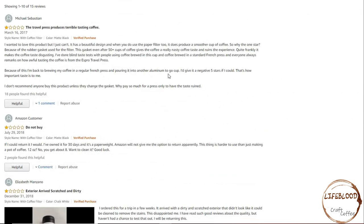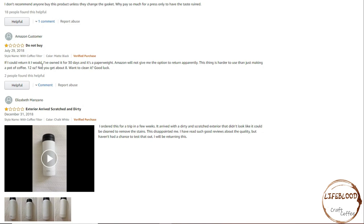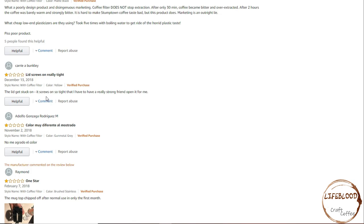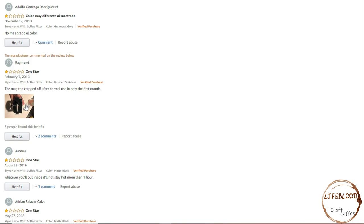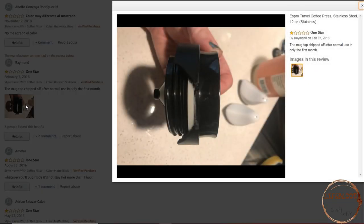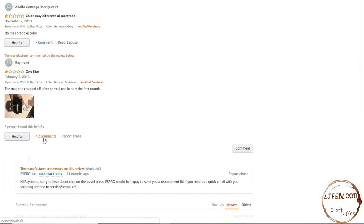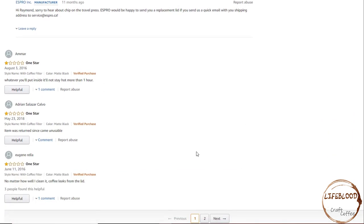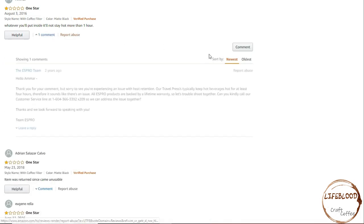Now let's look at the 1-star reviews and see what people have to say negatively about it. The travel press produces terrible-tasting coffee — do not buy. If they could return it they would. Doesn't stop coffee extraction and leaks. The lid screws on really tight — so tight that one reviewer has to have a really strong friend open it for them, so we'll see if it's hard to open. The mug top chipped off after normal use in only the first month. Looking at the comments, Espro replied saying they were sorry to hear that and would be happy to send out a new one — that makes me feel better about that review. One reviewer says whatever you put inside it will not stay hot for more than one hour, so we'll have to test that.